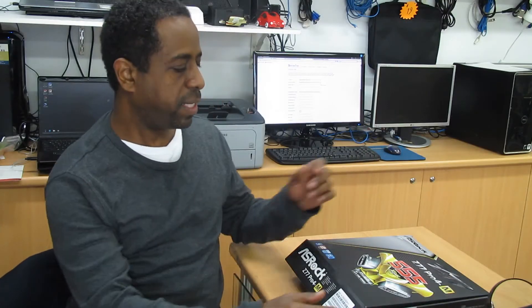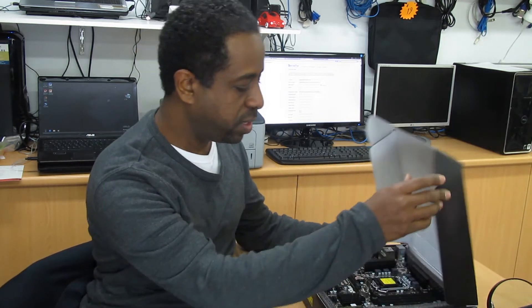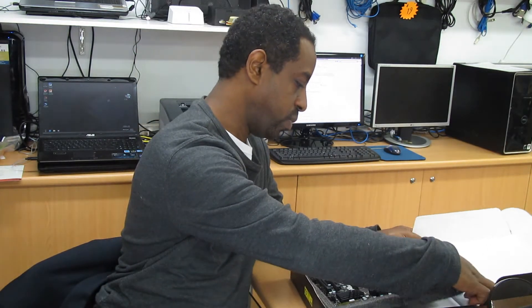Hi, I'm going to talk about this motherboard, the ASRock Z77 Pro 4M. Basically, we're going to unbox this motherboard and see what features we have.